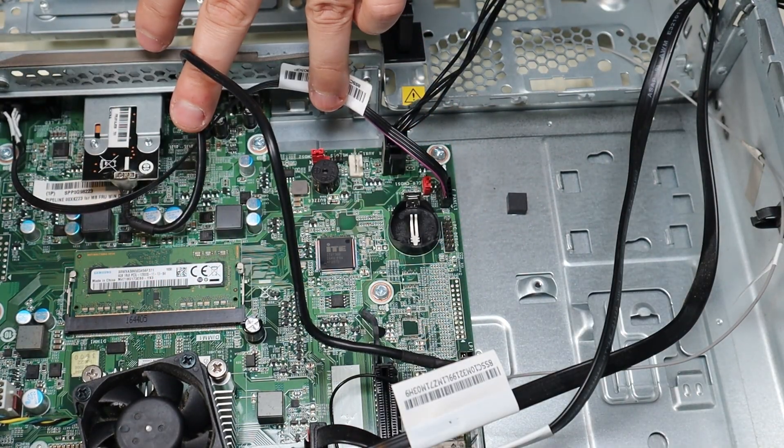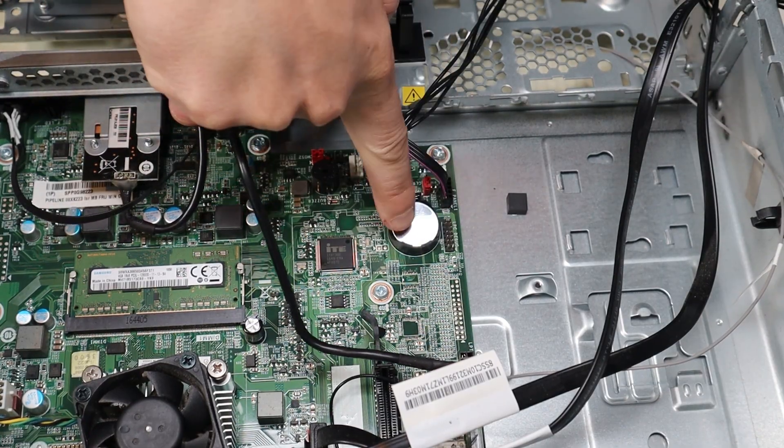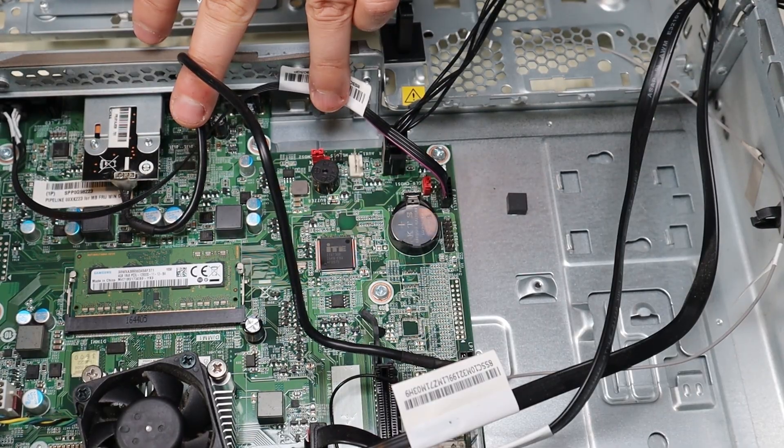If you are here to reset your BIOS, you would take that battery out for maybe 15 to 20 seconds and that will be sufficient to reset your BIOS. Now to get it back in, slide it underneath those black clips right there and then just push in on the other side and it snaps into place.